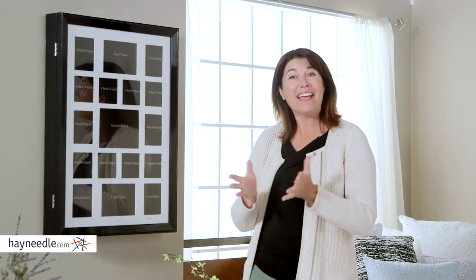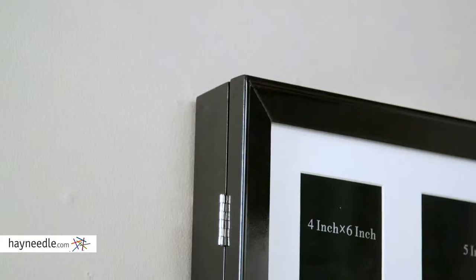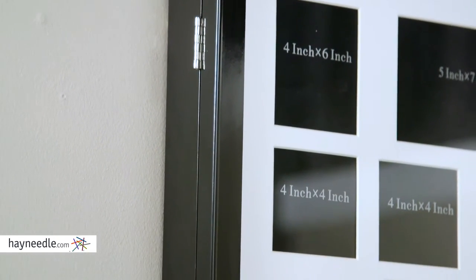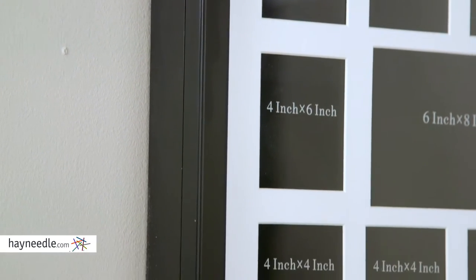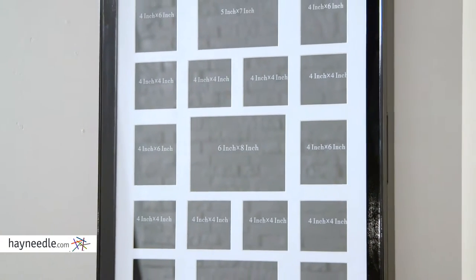Hi, I'm Kelly with Hayneedle and we're going to take a look at the Wooden Photo Frame Jewelry Armoire. Crafted from sturdy wood, this classic piece is available in multiple finishes, perfect for blending in with existing decor or adding a great accent. This unique armoire sets itself apart from others stylistically.